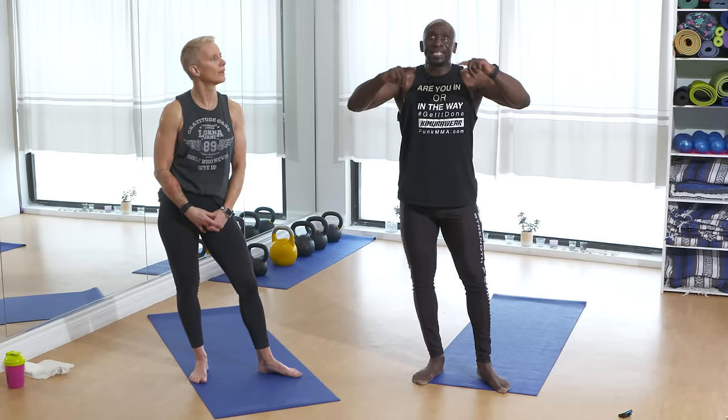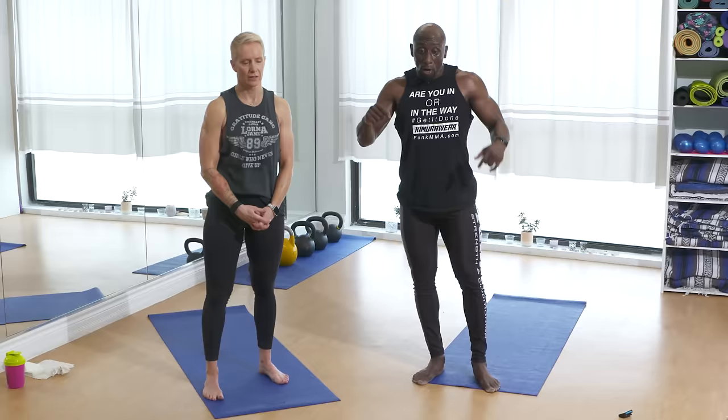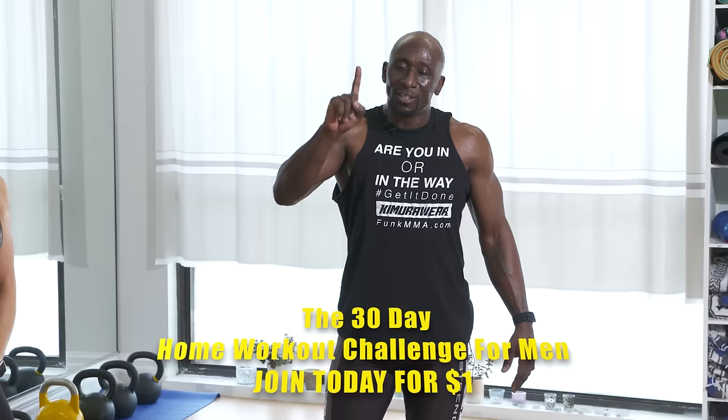If you guys want to join my home bodyweight challenge for men over 40, we've got a challenge coming up — 30 days or six weeks. Click the link down here or on this video and either get on the VIP page or join. It's one buck — that's it. I'll coach you through workouts like this, you'll have an app, nutrition, and a Facebook group. It's a home bodyweight challenge — you don't have to leave the house. One dollar, so join! I'm Funk, and this is my beautiful wife Angela. Like this, share this, leave your comments, let us know how you did — and if you want more workouts like this, I'll give you more. Get it done!